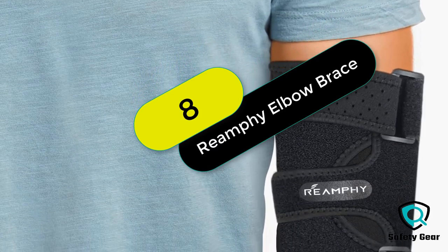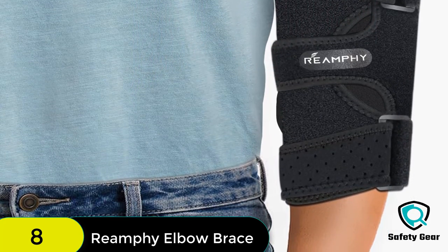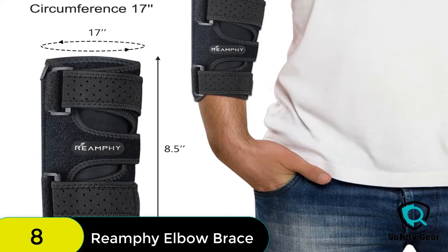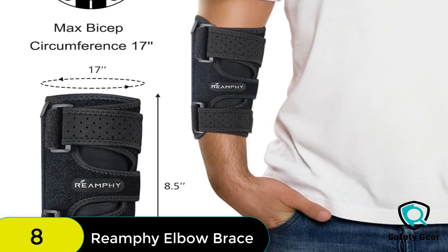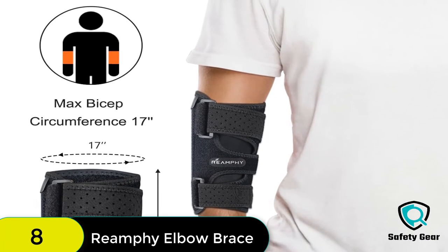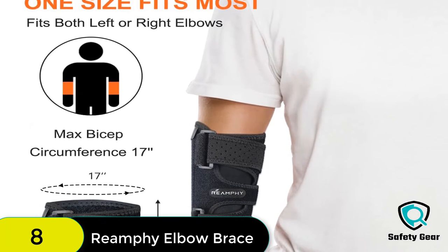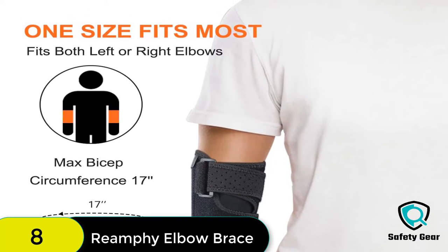At number 8 on our list, we have the Elbow Brace Comfortable Night Elbow Sleep Support. The Elbow Stabilizer Brace can provide support to your elbows and relieve elbow pain, including tendonitis pain, elbow arthritis, ulnar nerve issues, strains, sprains, and fatigue. It is suitable for both left and right hands, and for men and women. The inner sleeve protects the arm from the straps.